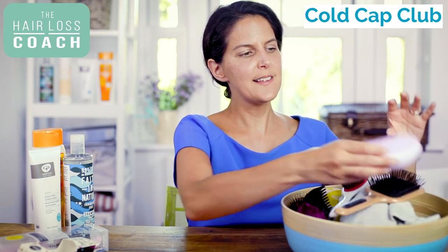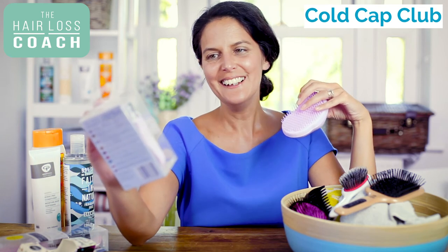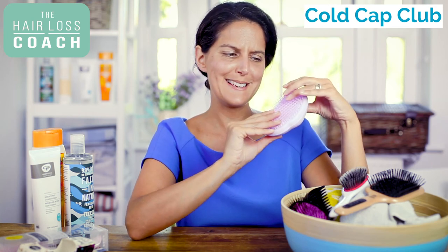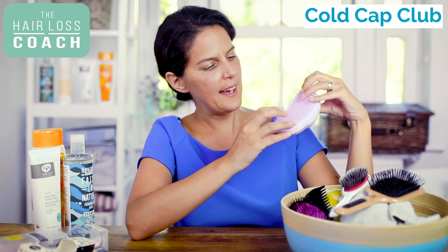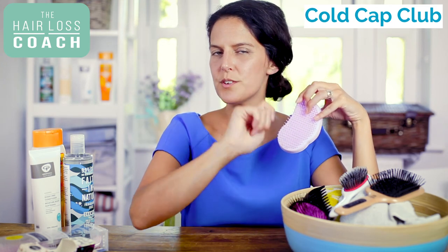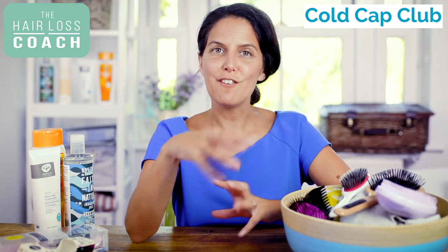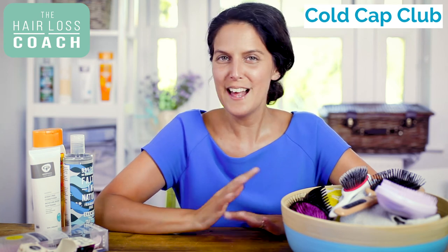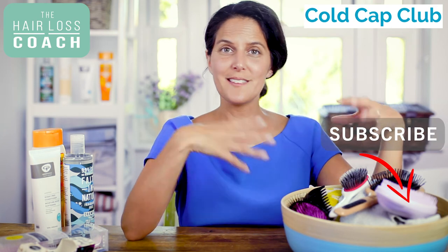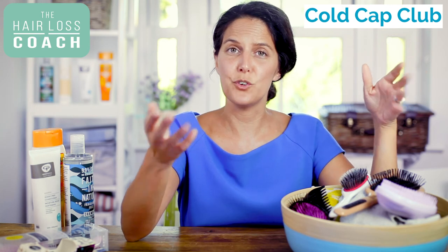The last one I'm going to show you is another Tangle Teezer — they come in all different colours — called the Detangler, designed for fine, colour-treated, or distressed hair. We liked this one for people who feel they need something very gentle and lightweight. It has a combination of different length teeth which helps to loosen any tangles while still being very gentle on the hair. That gives you a bit of an overview so you can go and forage around in your cupboard and see what you've got. If you do want to go and get something, now you know what to get. Please share recommendations with me so I can share them with others — Cold Cap Club is all about sharing recommendations and supporting each other through scalp cooling treatment.